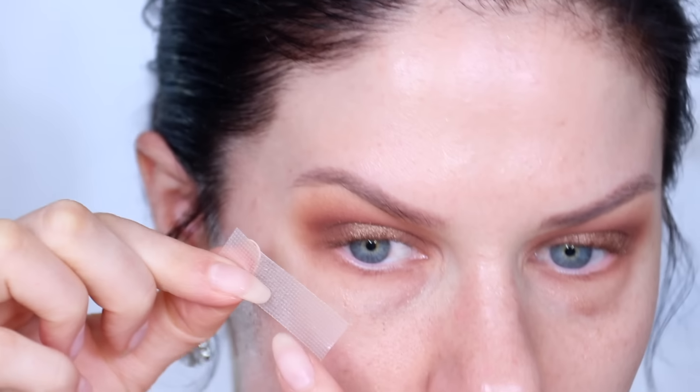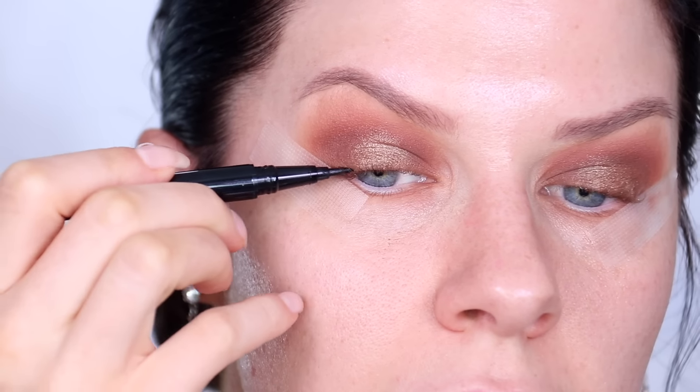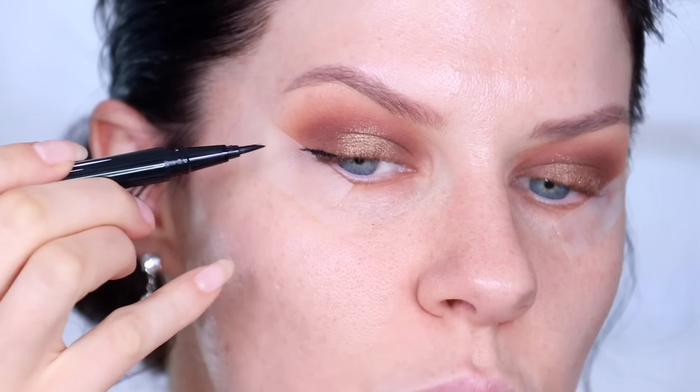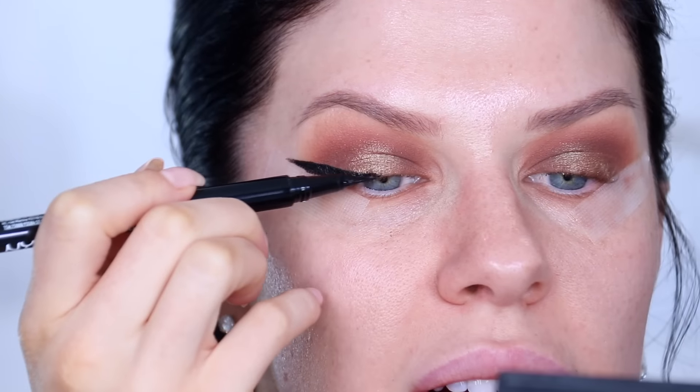I'd recommend a waterproof eyeliner since you'll probably be crying. The KVD Tattoo Liner is a great option; I'm using the NYX Epic Ink Liner — it's waterproof with a small felt tip that's very easy to use. Starting from the outer corner, draw the wing right up against the tape. You can go crazy and make a mess, because when you peel off the tape you'll have a perfect straight line.